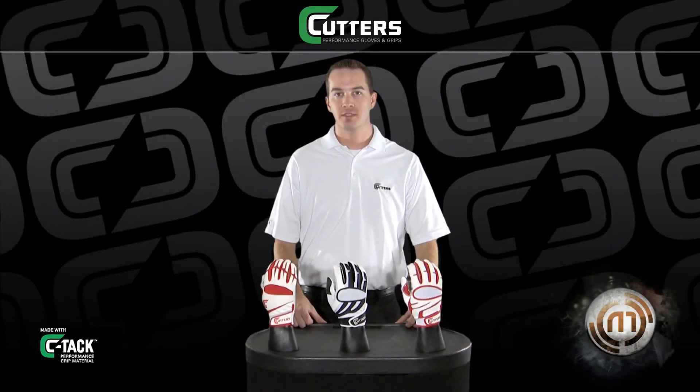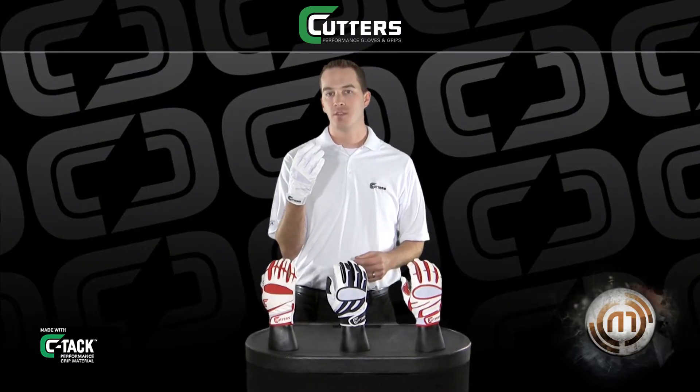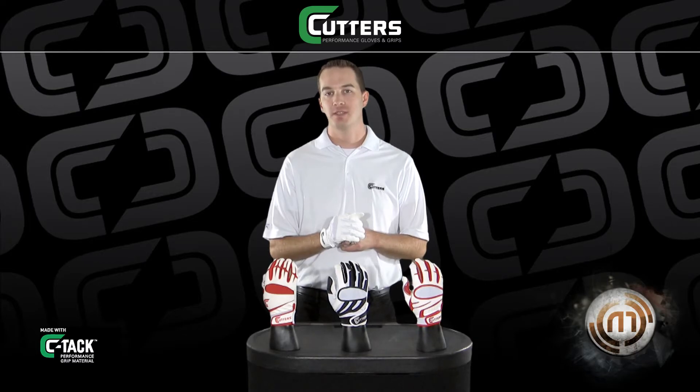Hi, this is Chris from Cutter's Gloves and I'm here to tell you about the 2012 batting gloves. This is the 018E Endurance Batting Gloves, the perfect combination of performance and durability.